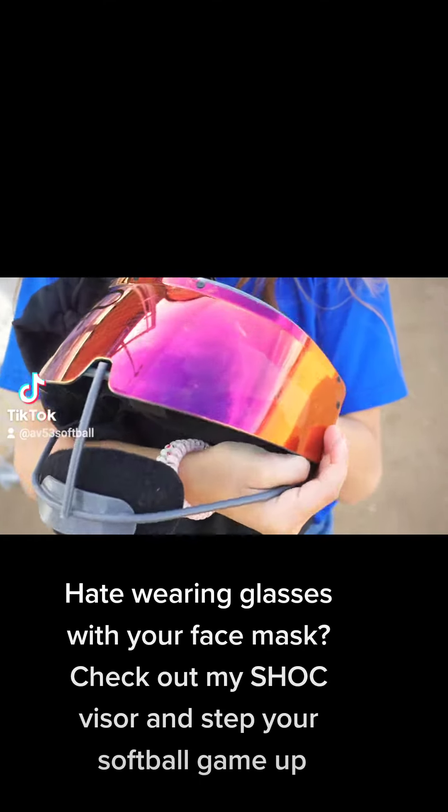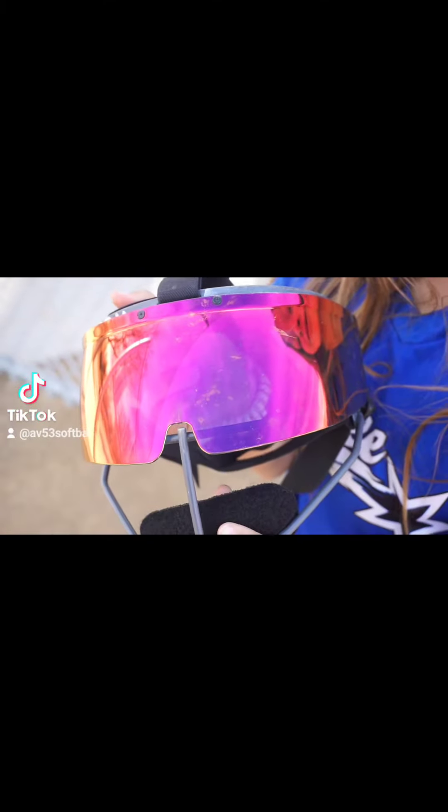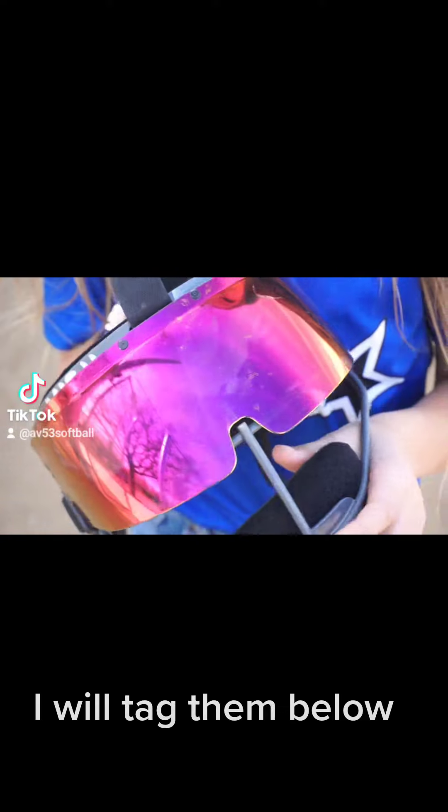Hate wearing glasses with your face mask? Check out my Shaq visor and step your softball game up. I will tag them below.